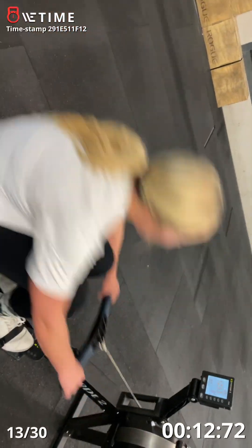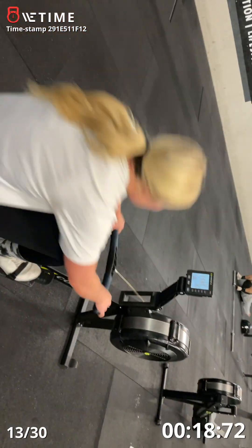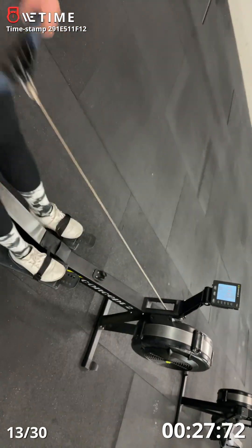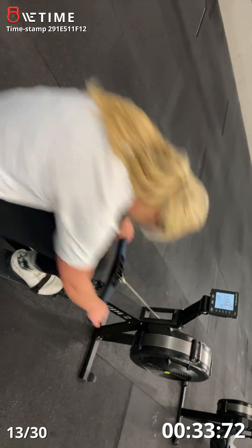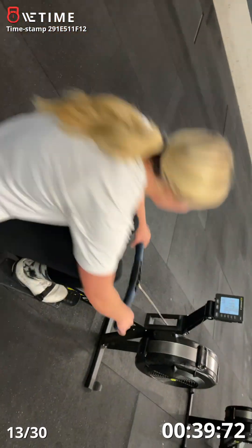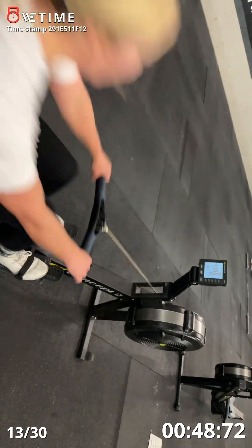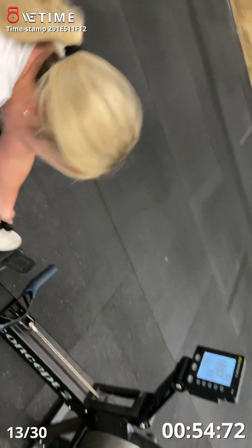Good. There you go. Keep with it. You're going to hit this round but you have to stick with it — 30 seconds. You're right on track. Keep going. Dig deep. Good. Use your legs. Stick with it. 15 seconds and three calories left. Two calories left. 10 seconds. Stick with it. One more. Good. Five seconds.